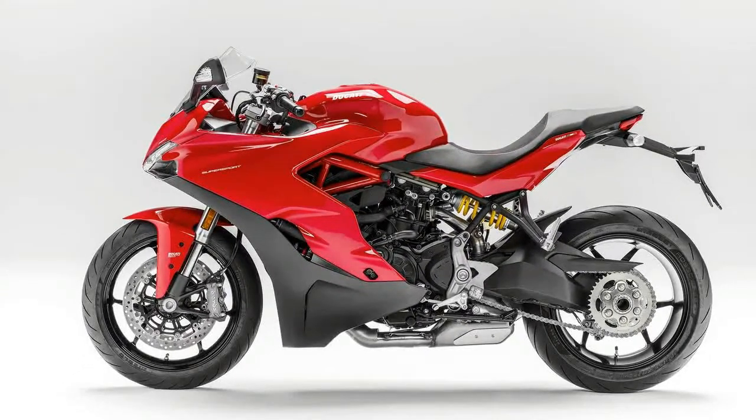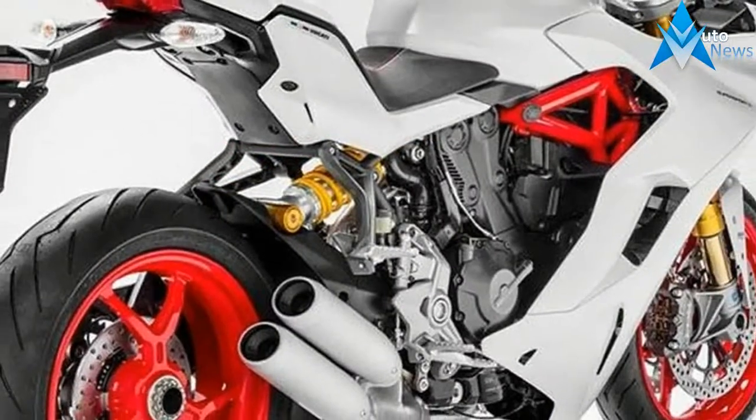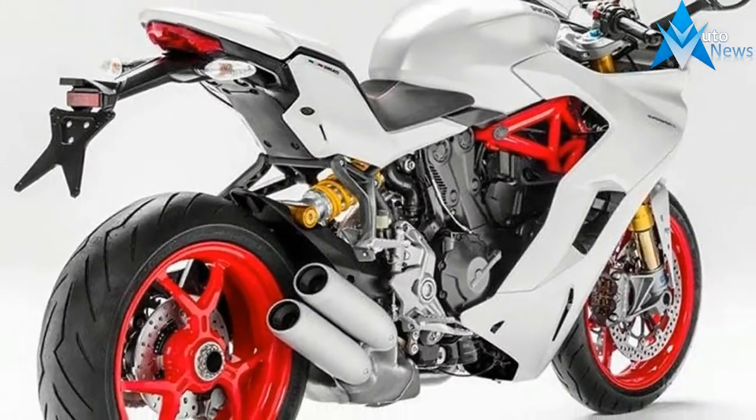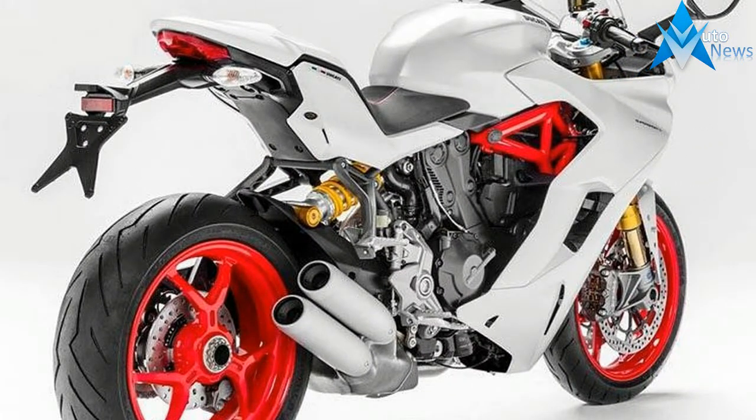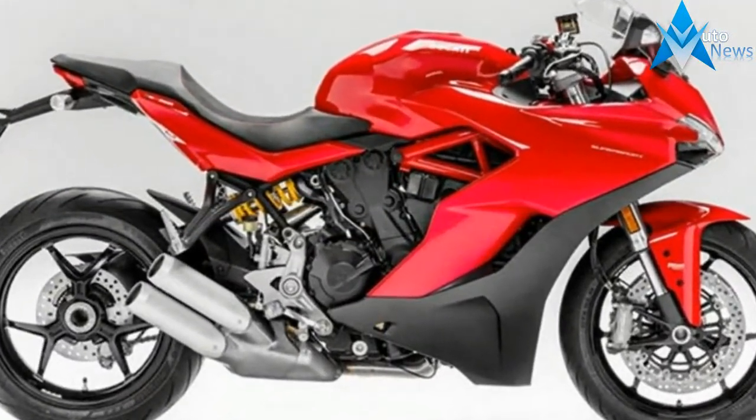Ducati claim that 80% of the 71.3 pound-feet of torque is available at just 3,000 RPM. They've also added in Ducati's safety pack, Bosch ABS and traction control, as well as variable riding modes.